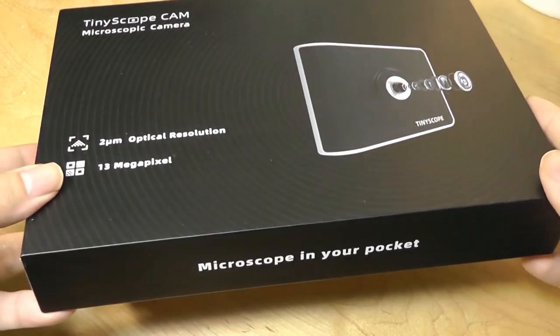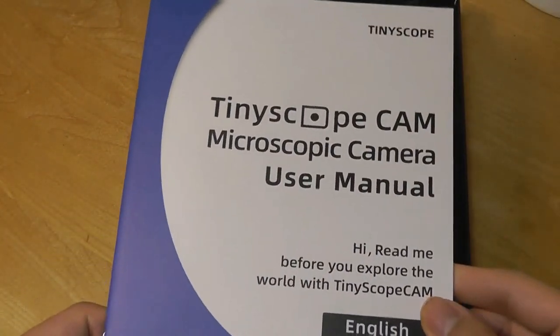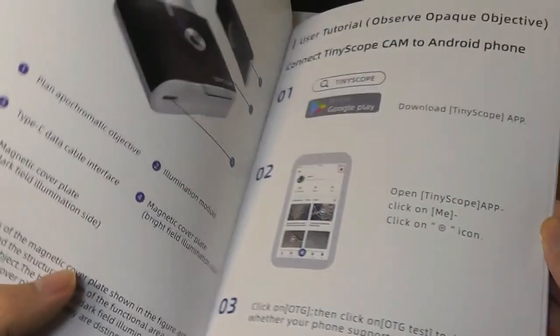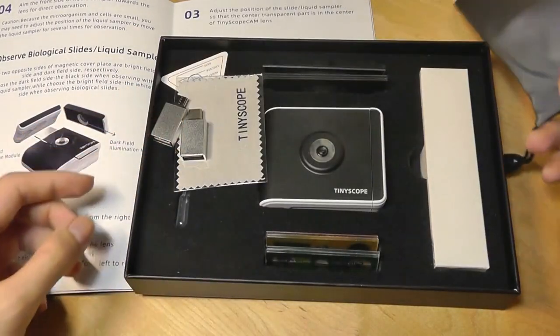So here's the packaging — pretty simple, 'microscope in your pocket.' We also get a user manual that's actually documented pretty well. It says, 'Hi, read me before you explore the world,' and goes through detail and color of how to set it up. And we've got our contents underneath, including a carrying pouch for the microscope.